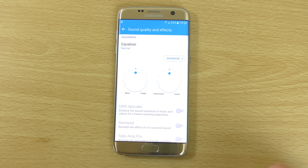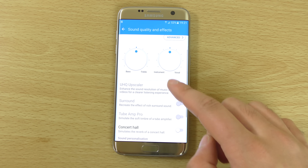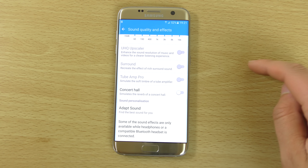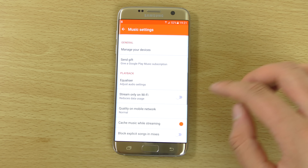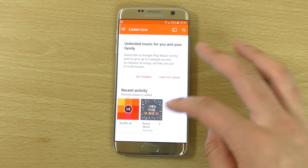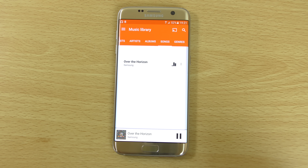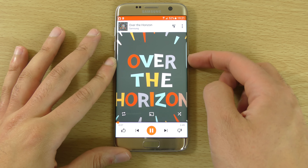They've kept the equalizer setting though. There are some nice features here such as UHQ Upscaler, default and advanced settings, surround sound, and Adapt Sound — so nice music options for those interested. I wonder if there's any music on the device here — usually there is a Samsung music app.